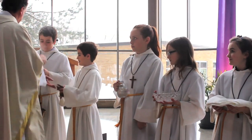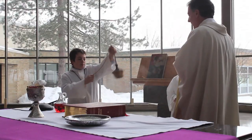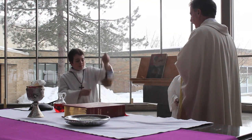Next, the incense people will bring the incense to the priest, bow, and swing the thurible to incense both the priest and then the people of God three times to the left, center, and right.